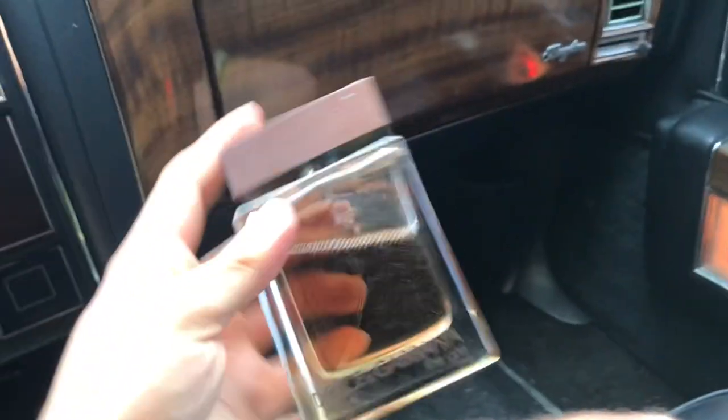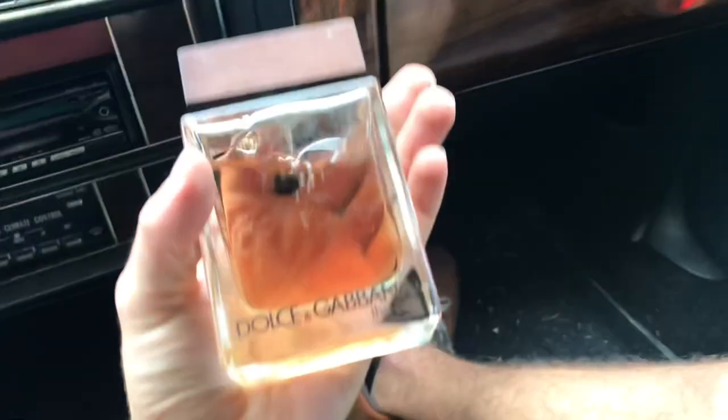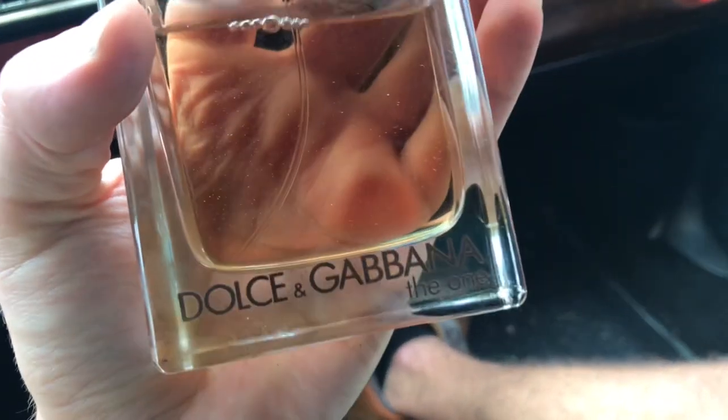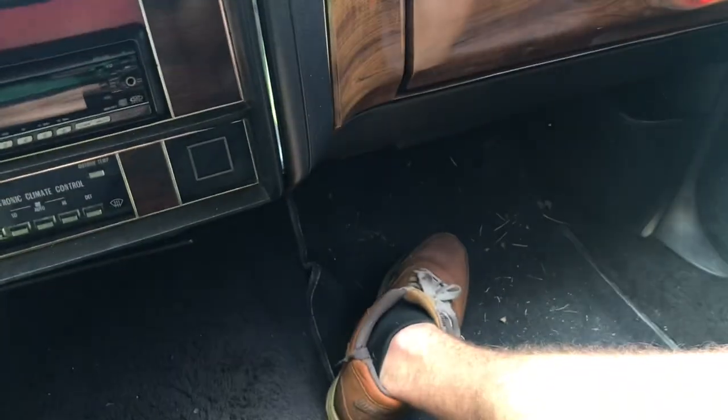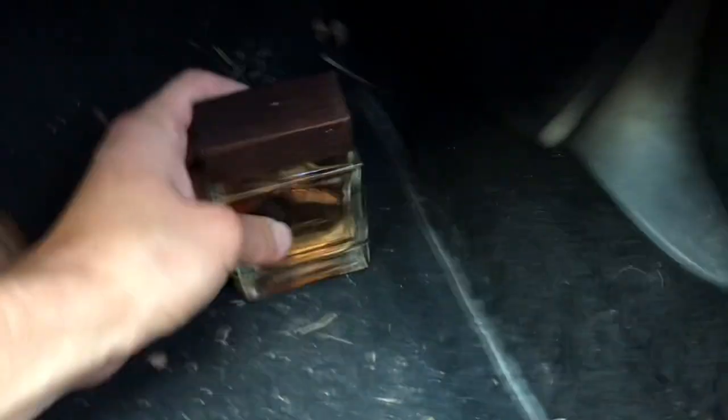My man was a player — we got some Dolce & Gabbana 'The One.' Let's see how it smells. Whoa, that's strong. Okay, that'll go to eBay.